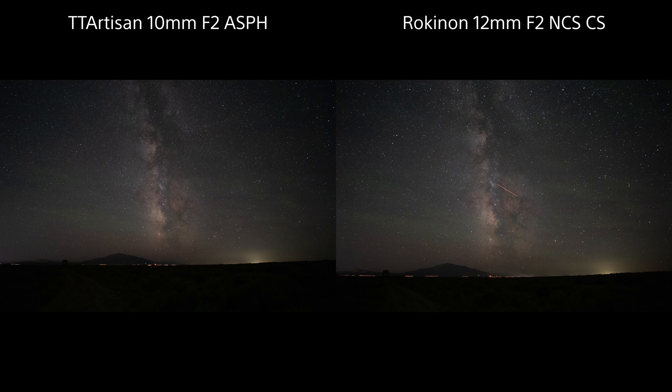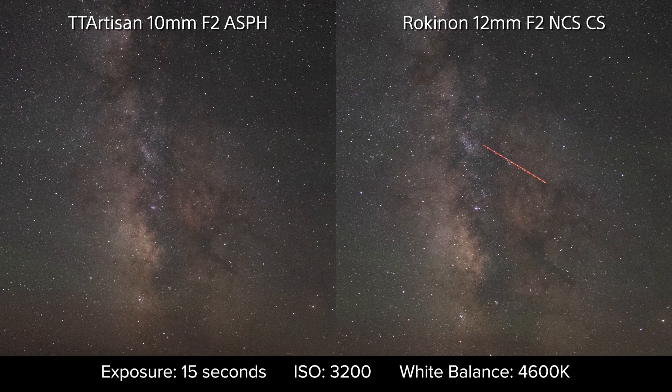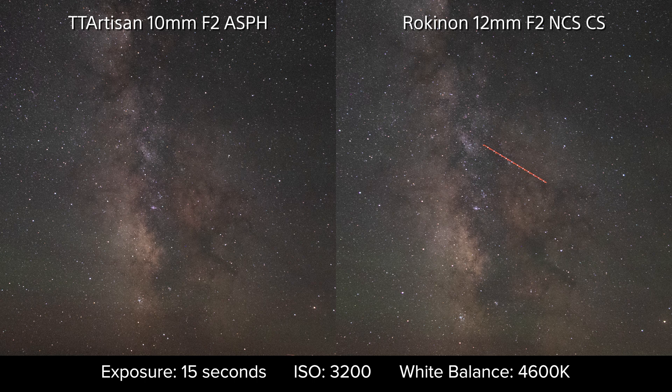And that takes us right into the main reason we're here: the Milky Way tests. These shots were captured on the Sony A6500, and as always, we're showing you the raw, unedited images. We maxed out the aperture at f2, with an exposure time of 15 seconds and an ISO value of 3200, white balance set to 4600K. The histogram will necessarily differ strictly because of the variance in field of view, but I'm not seeing any significant difference in light capture at the maximum aperture. At the center, both are pulling a really nice amount of detail and contrast from the nebula. I'm not seeing any difference in sharpness, though with the narrower field of view of the 12mm lens, you are technically getting a little more detail, and a narrower view may well be your preference for a shot of this type.